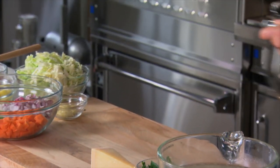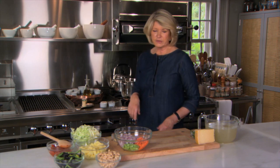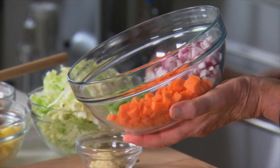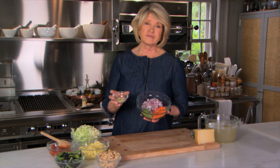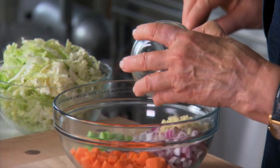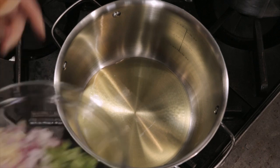Heat two tablespoons of olive oil on your stove and into the olive oil put the first — the trinity or the mirepoix — red onion, celery and carrots, peeled and chopped. You can also add the garlic now or at the very end. I prefer adding the garlic now, so I'm just going to add this to my mirepoix. This goes right into the stock pot.